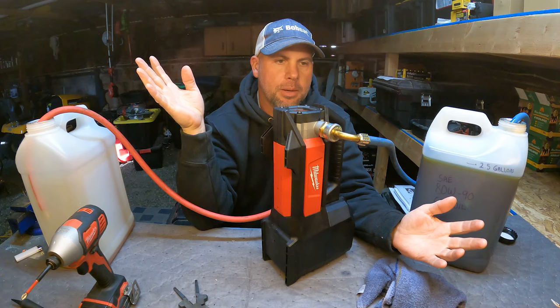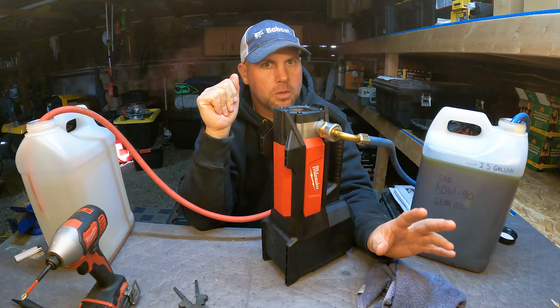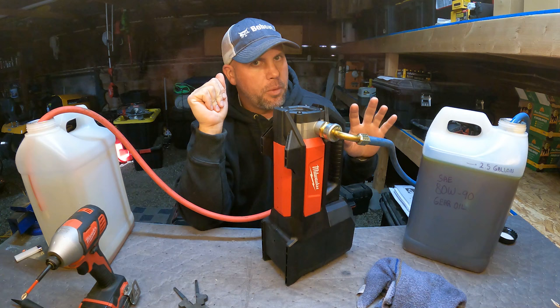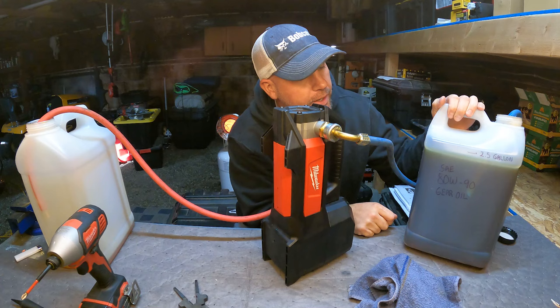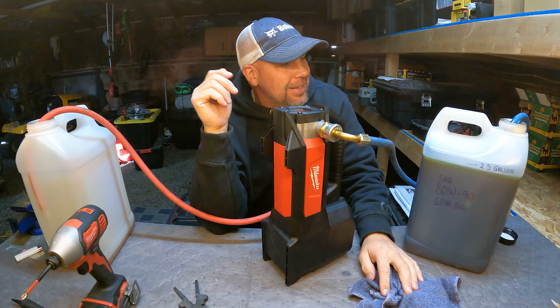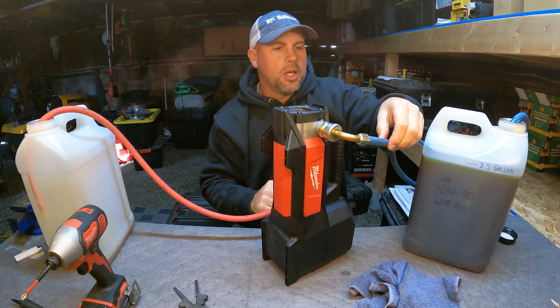The next question is: will it pump gear oil? Yes, I have pumped gear oil into differentials, but I mostly pump diesel engine oil and hydraulic oils. I want to demonstrate pumping gear oil and show some things. My heater is going because it's cold out here and this oil has been stored outside. This is SAE 80W-90 gear oil, probably at about 35-40 degrees. I'm using washing machine hoses with 3/8-inch inside diameter.